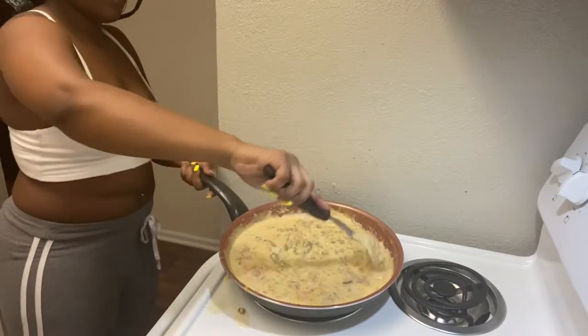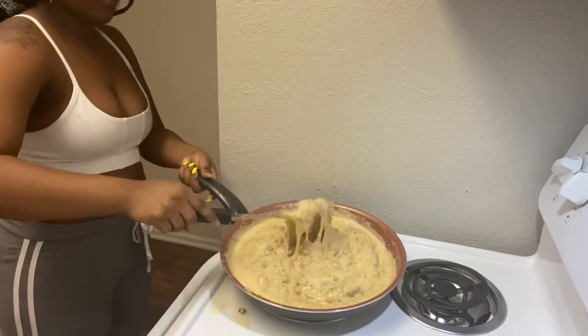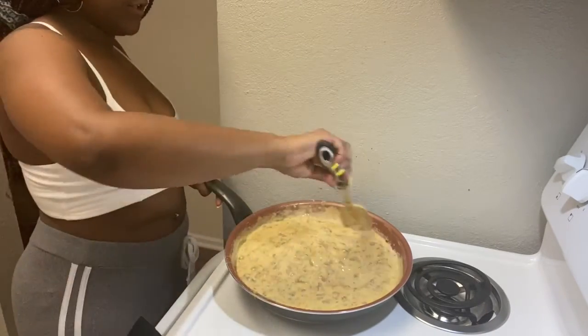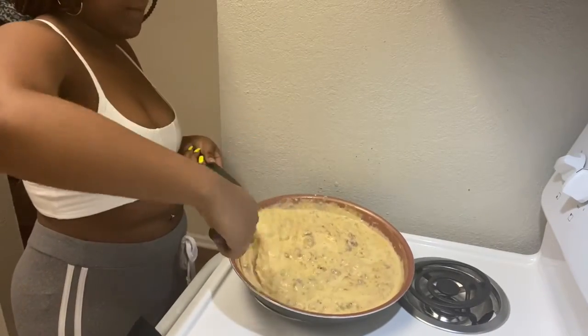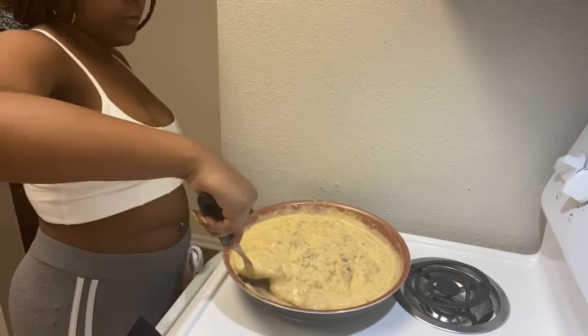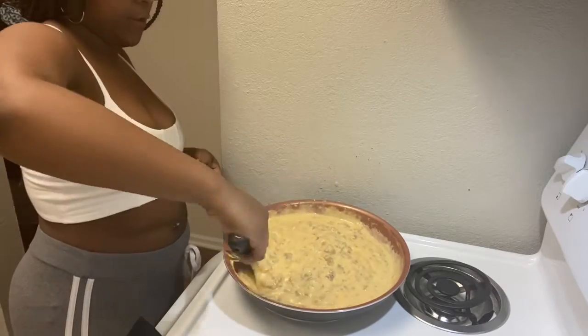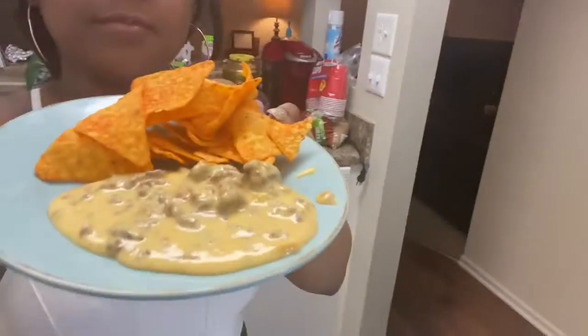Our cheese is done. I like mine kind of loose — some people like theirs thick, so there are two different ways to make your dip. Either way it's gonna be great. So this is the finished product, here it goes, and we're about to taste it.